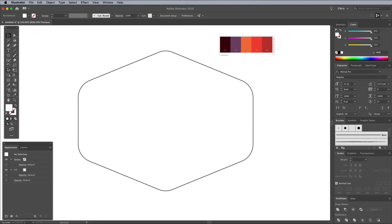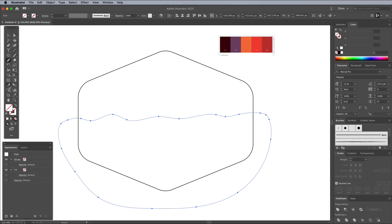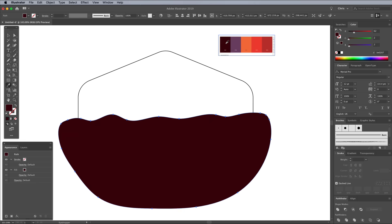Find the Pencil tool, then draw a wobbly line to represent a slightly hilly horizon. Continue with the shape around the main hexagon and back to the starting point. Activate the Eyedropper tool and hold the Shift key while clicking the darkest hue from the palette to sample it as this shape's fill.